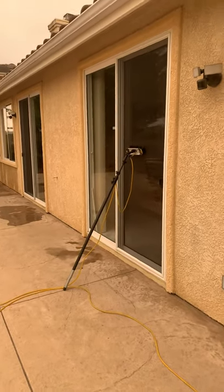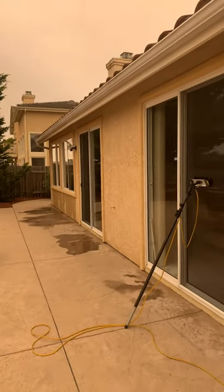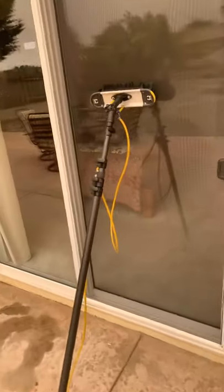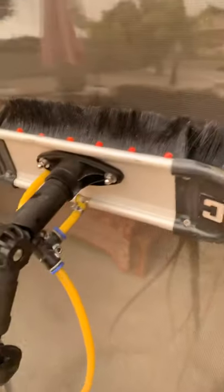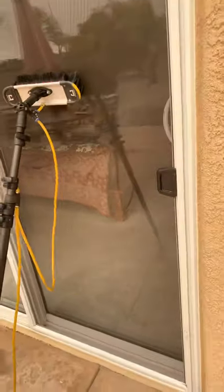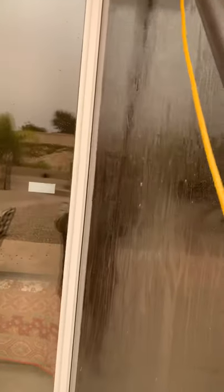Good morning YouTube viewers and subscribers. I'm out here today washing some windows and I'm going to show you the best way I've found to clean screens. We have the constructor brush with the jet short bristles, and we're using pure water — the water is going to take this dirt off by agitation and the dirt's going to cascade down.